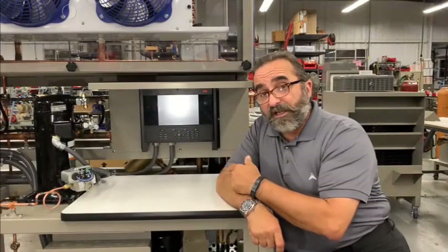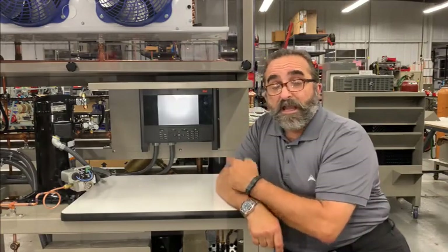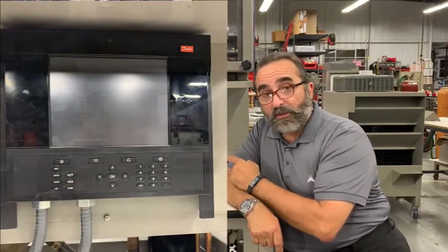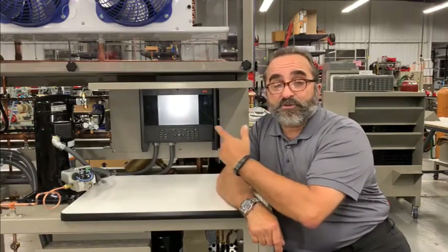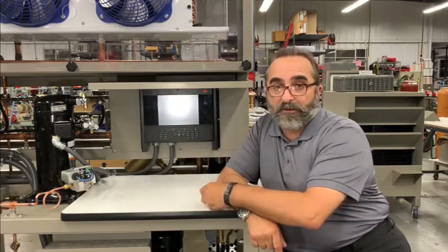The CRT6 can be configured with a number of different controllers. This particular trainer has a Danfoss AKSM 880 controller on it, which will allow you to control the CO2 side of this trainer as well as monitor temperatures, pressures and log them so that you can go back and look at them later on.